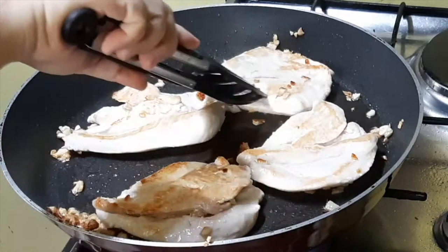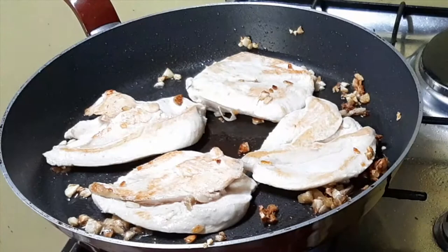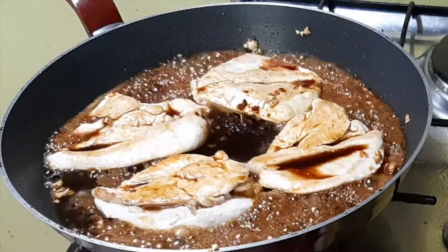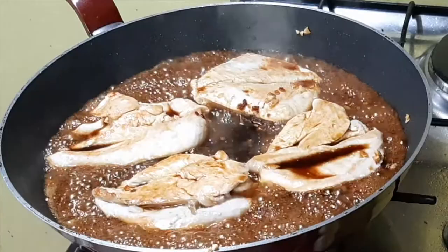Prepare your liquid ingredients and pour it over the chicken breast. Let it simmer for about 10 minutes until almost dry — all those ingredients will reduce and absorb into the breast meat.